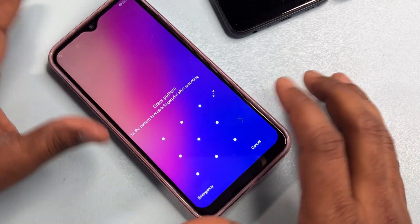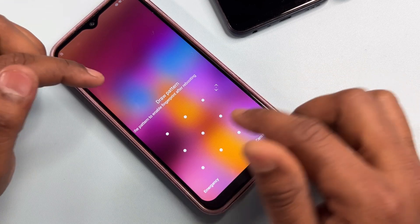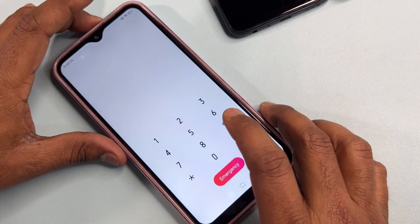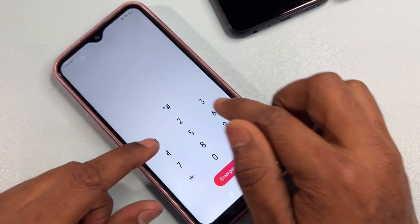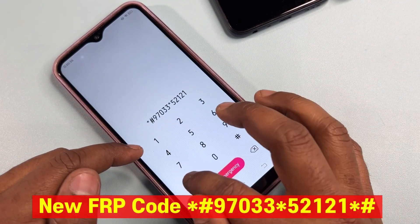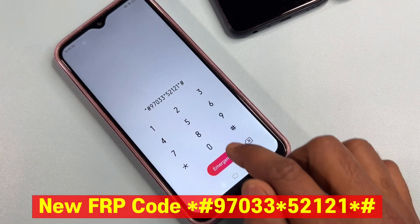Your smartphone has completely and successfully restarted. You can see the password is still being asked on this device. Click the emergency call option and enter the new Google FRP code. The latest Google FRP code is: star hash 97033 star 52121 and star hash. You can take a screenshot of this code. Call this code once only.